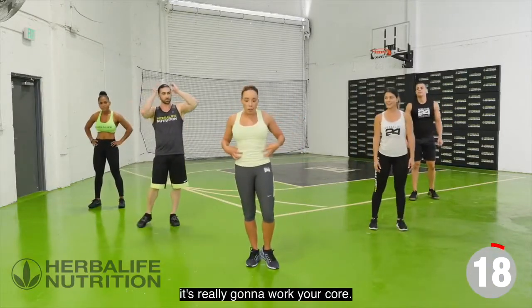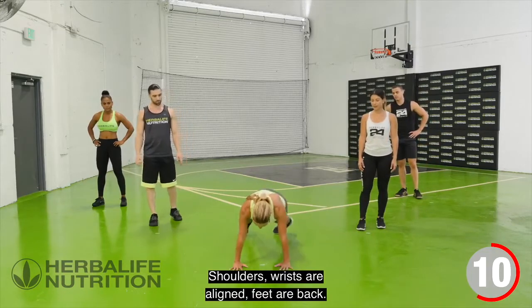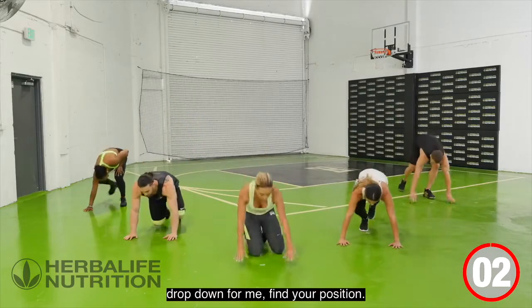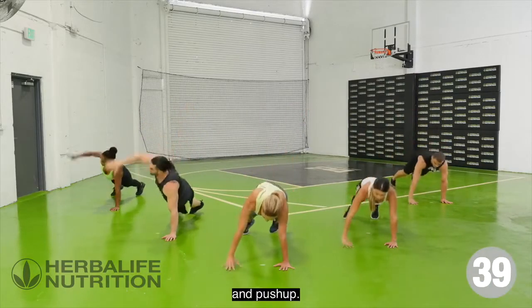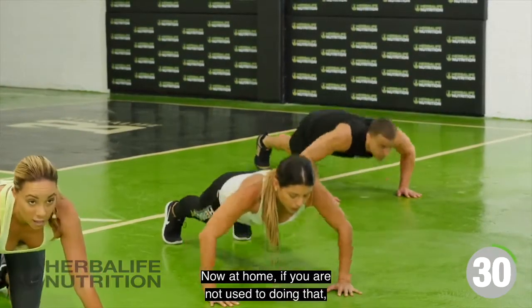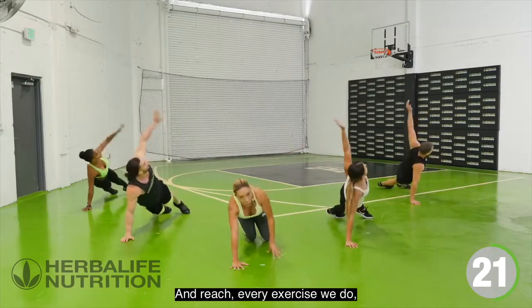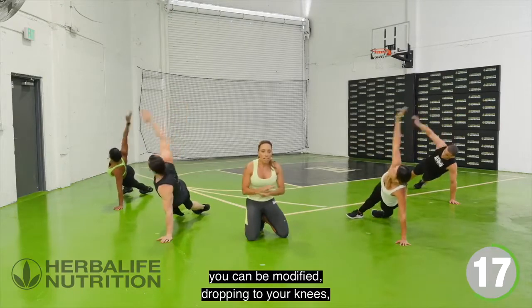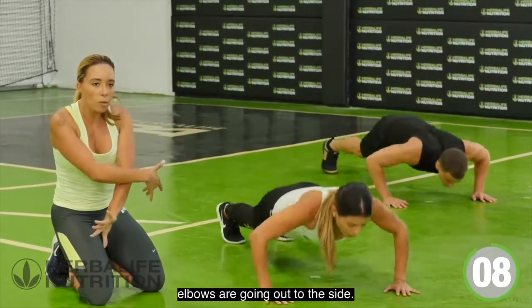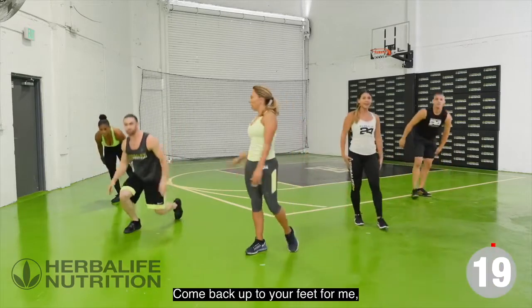Our next exercise is amazing — it's really going to work your core. Drop into a plank position, shoulders and wrists aligned, feet back. Side plank, then a push-up. At home, if you're not used to that, it's okay — you can drop to your knees, do a push-up from your knees and just do a reach. Every exercise we do can be modified. As you come over, really reach that arm up. Full push-up, chest to the floor, elbows out to the side. And relax, come back up to your feet.